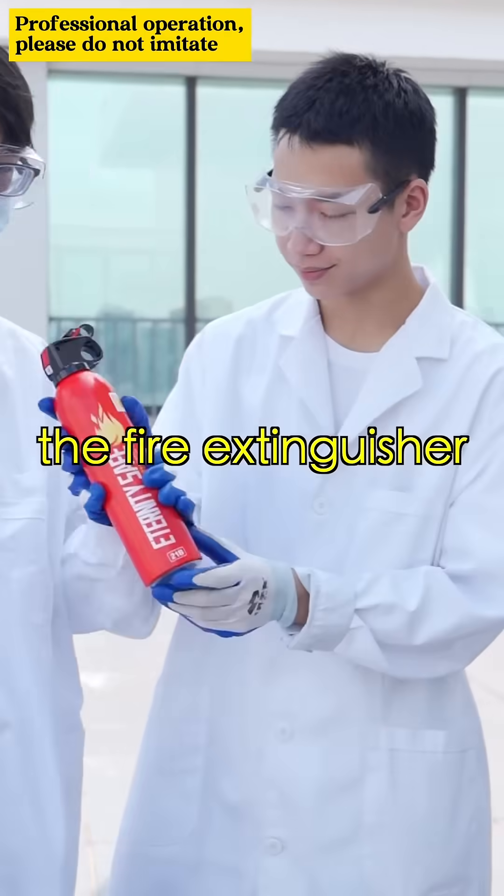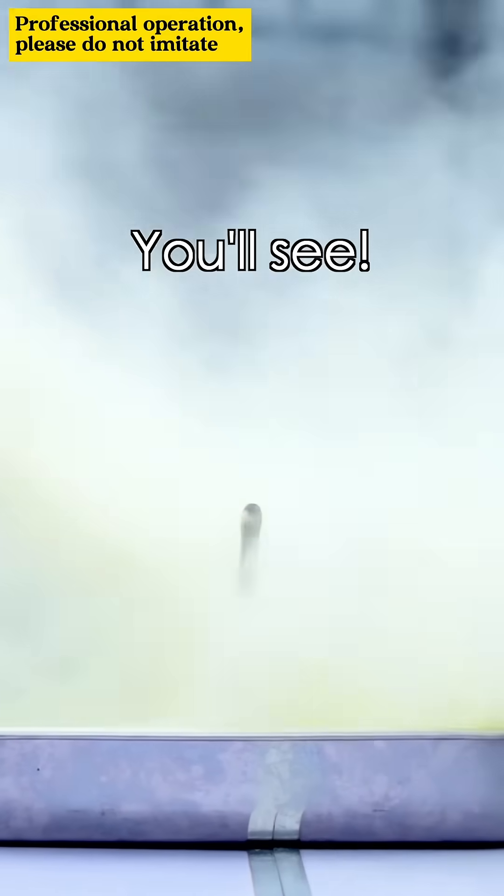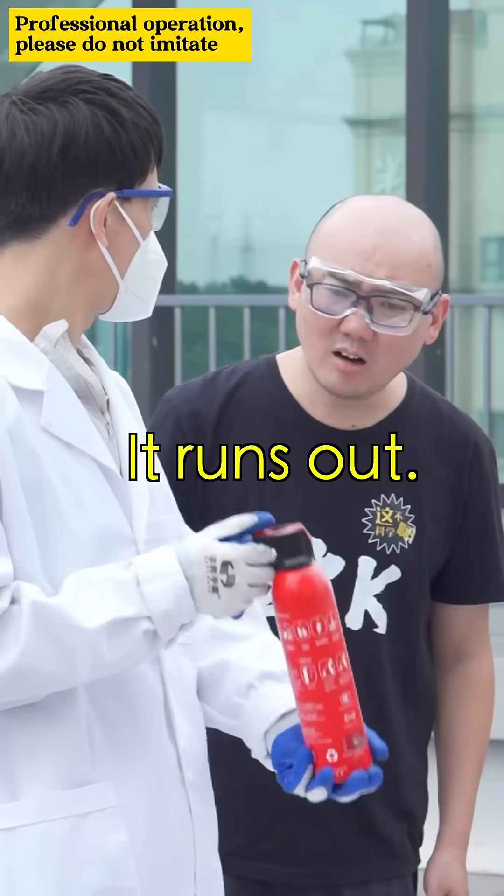Third, the fire extinguisher. It must work! What is a fire extinguisher if it can't extinguish a fire? You'll see, go on, it's not out yet! It ran out. What?